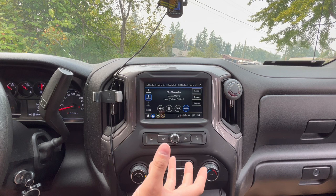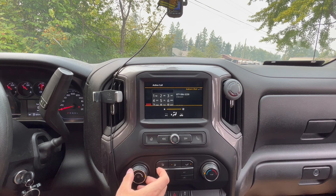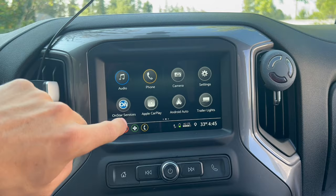Here's a bonus feature regarding phones connected to your display: if I have the air conditioning all the way up, you can hear the fan running at full blast. If I go ahead and make a call, the fan speed automatically decreases. Then if I want that fan speed back, I can just go ahead and manually change it and you can hear it going up and down.